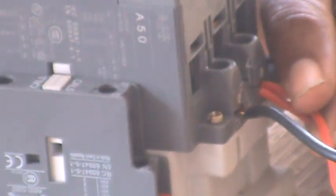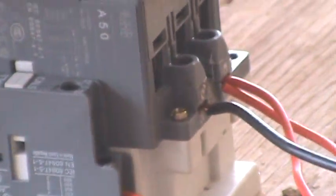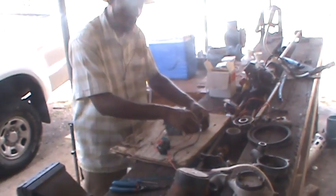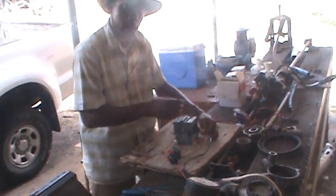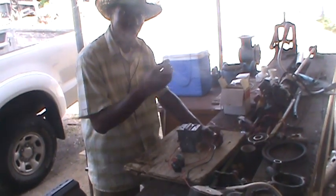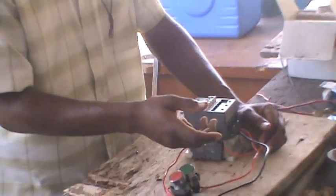Always keep that in mind. Your A1 is your voltage — whatever voltage the coil requires, whether it's 110 or 220, whatever voltage your coil requires, you always bring your hot wire to A1, because that's where your live side of the voltage is going. Your A2 is zero volts at all times, so keep that in mind. A2 is zero volts — that's where your neutral goes.